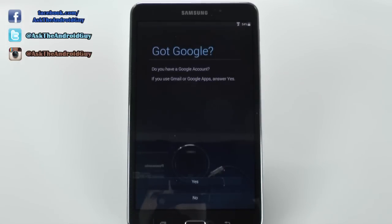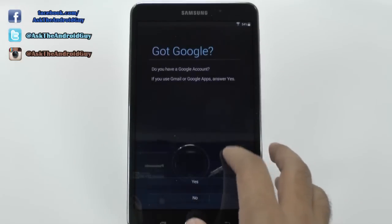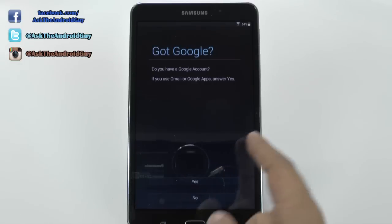Now you're going to sign into your Gmail account. To have this tablet, you will need a Gmail account. So if you don't have one already, just simply create one. If you don't have one, just hit no and then create one.